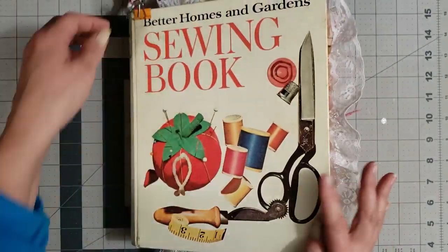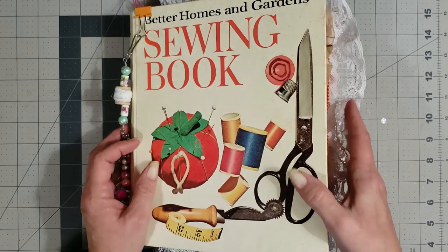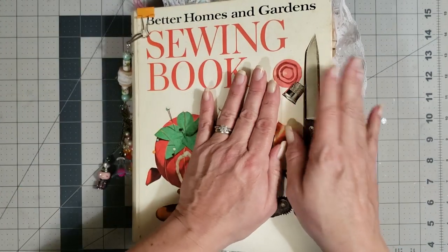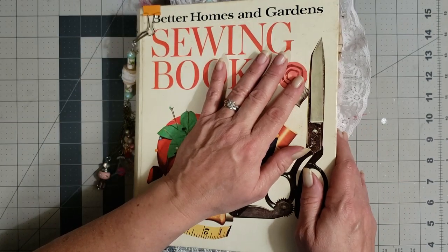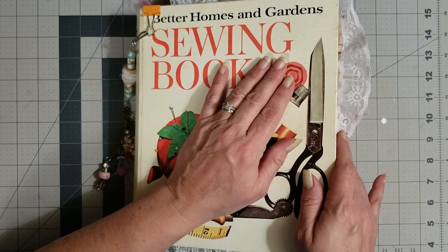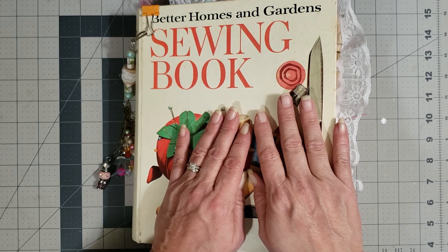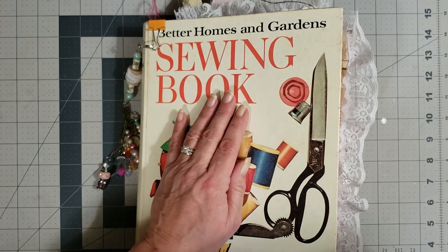That is my vintage sewing book journal, and again it will be in the shop when you see this video — run over and grab it if you love it. Thank you all so much for watching and for being patient with me; I know I haven't put out a lot of videos lately, it's just been crazy at my house. Hopefully I can get back into the groove soon. I do have some consignment journals coming soon as well, so bear with me — thanks for loving on me, I'll see you guys real soon. Big hugs!